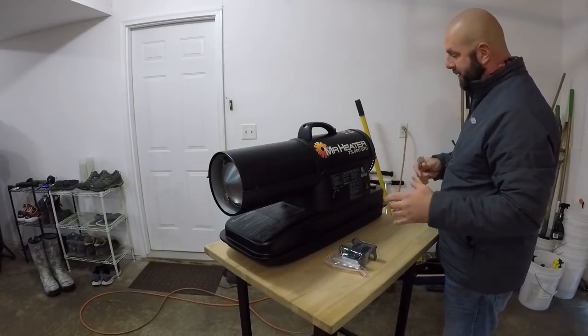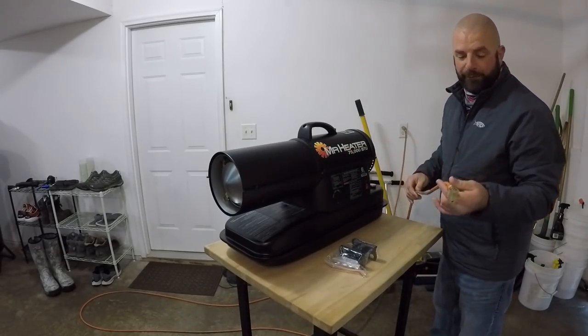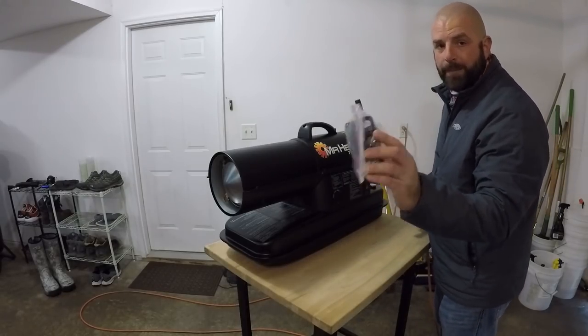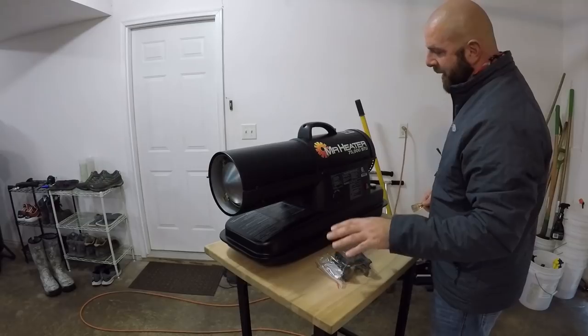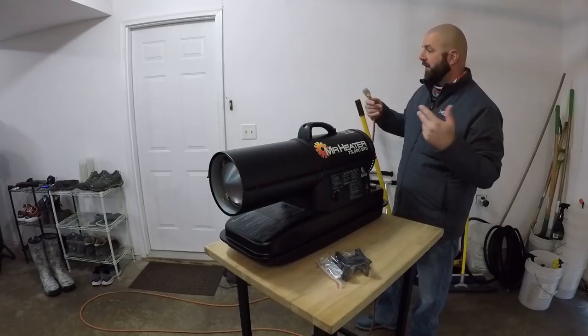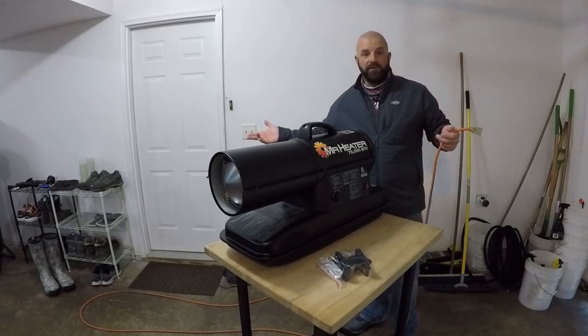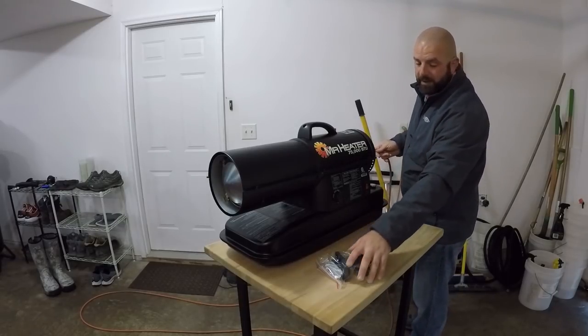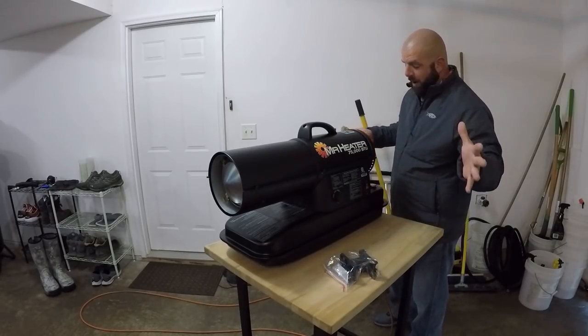I'm going to plug it in. I'm using a 25-foot, 12-gauge cord. It does come with a cord wrap — I'm not going to install that right now, but that would be pretty handy if you're going to use this on a job site. I'm just going to use it for the garage, so we're just going to leave it draped out on the floor.